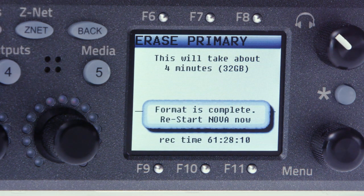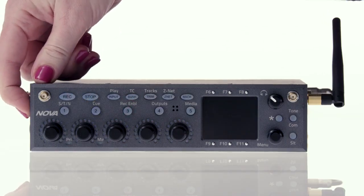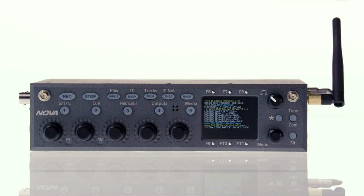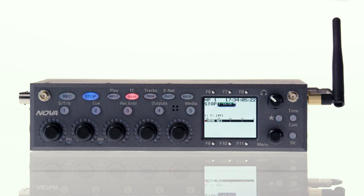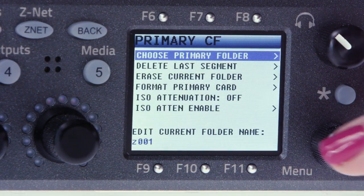Once Nova tells you formatting is complete, cycle the power. To get back to where we were, press and hold the 5 button, choose primary card, then select choose primary folder.